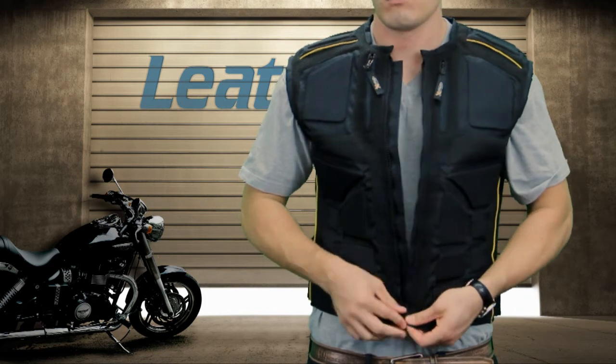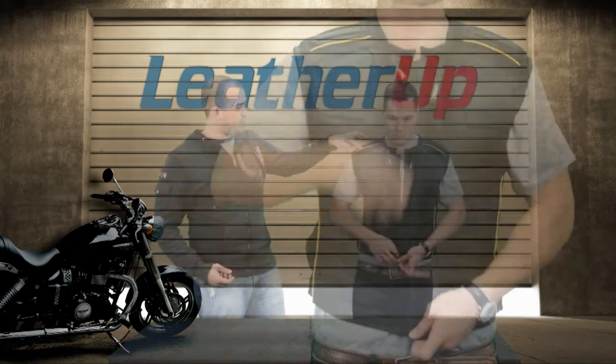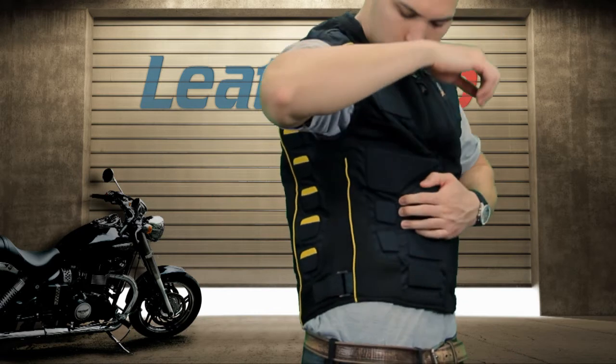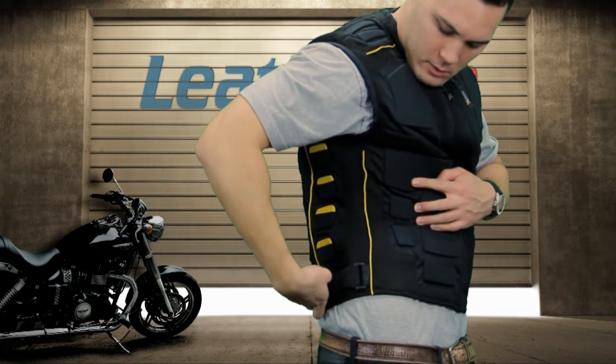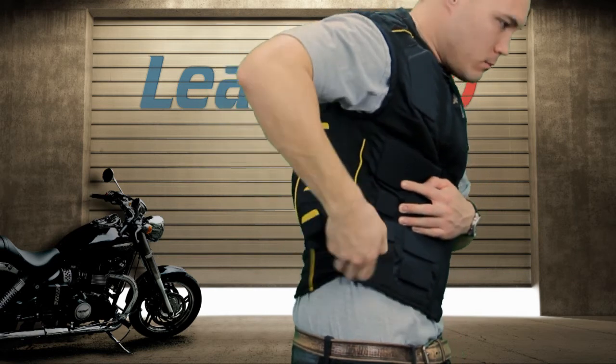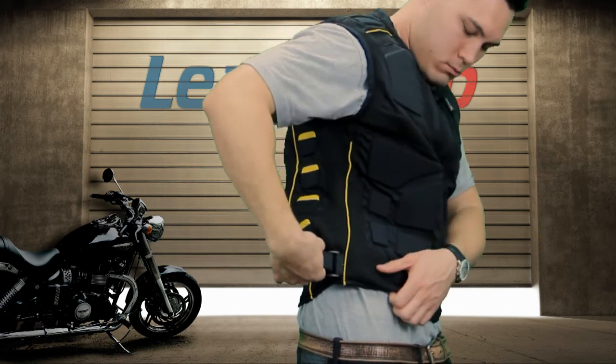Perhaps the coolest thing though is just these little yellow highlights you get right here on the front and on the sides. Go ahead and lift your arm up to the side. It just looks cool — it's accented with yellow, it's a little bit reflective. You get a little bit more visibility and it's not flashy, not showy. It just looks good. It's subtle. We really like it.